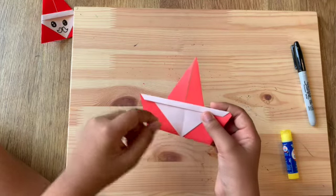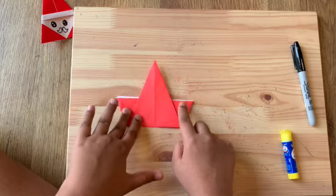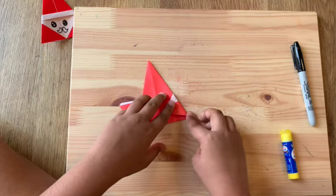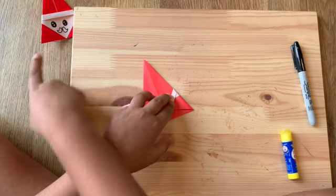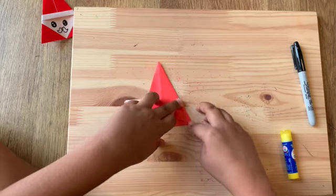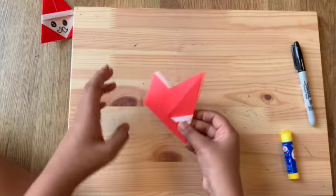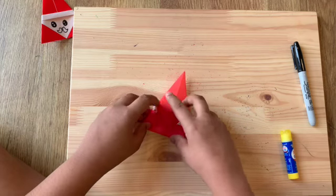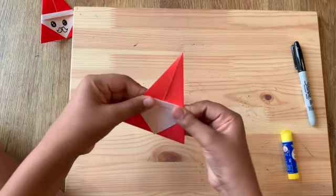Now for the last folding step before we add the eyes and mustache: flip the paper over. You can see two triangles sticking out — we're gonna fold them in. There's already a crease line so it's easy to fold. Make sure this point matches up with that point so it's sharp, not blunt. Check from both sides.